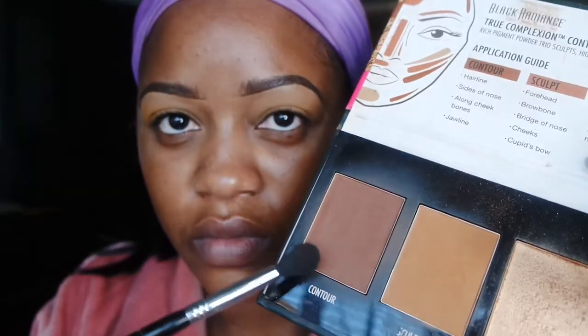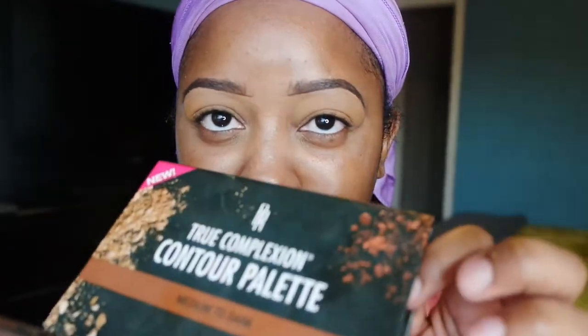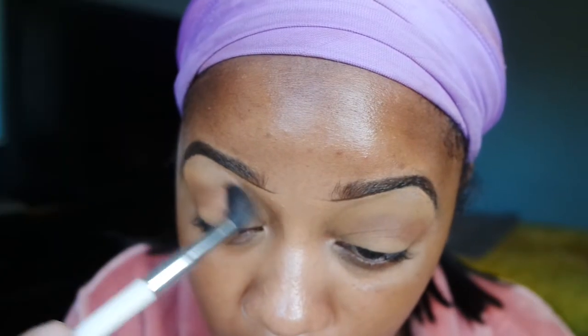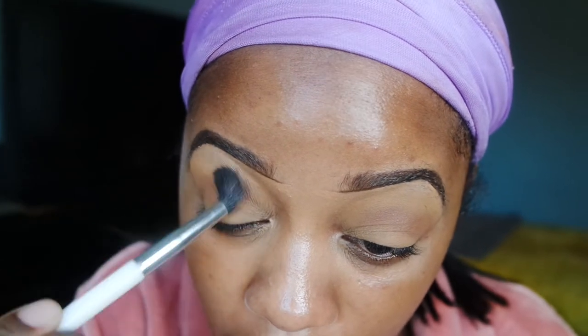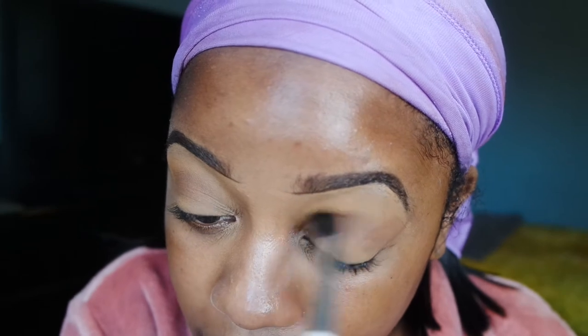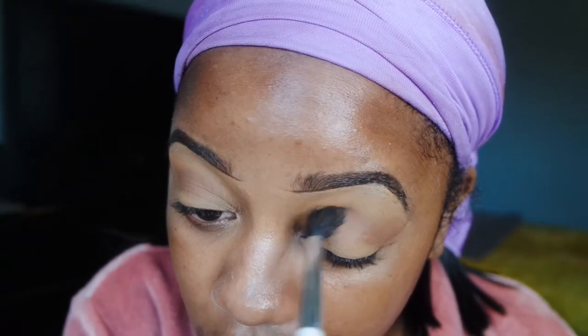As usual my brows and lids are already primed. I'm going to start with this Black Radiance contour palette and I'm going to use that contour color as a transition color, so as you see here that's what I'm doing — going back and forth in windshield wiper-like strokes.